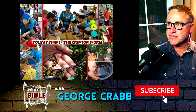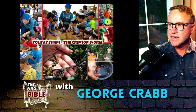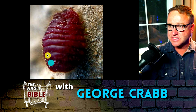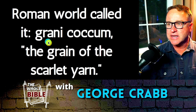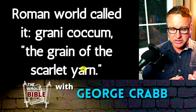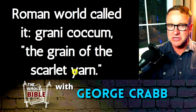Here's a photo of some young men and a woman showing them how to make this red dye. They're harvesting from these Kermes oak trees in Israel and collected a bunch of them. Here's a closeup of what one looks like on a tree when fully mature — it gets that dark red crimson color and is about to give birth to its offspring. The Roman world called it grani cucum, or the grain of the scarlet yarn, and this was very valuable in the Middle Ages. They called it grain because that's what it looks like when you crush them.